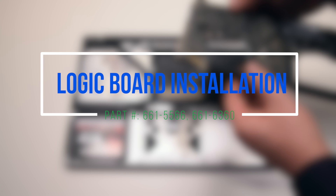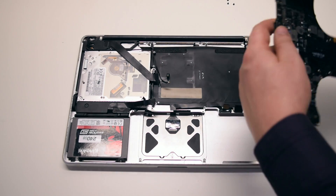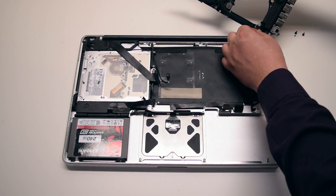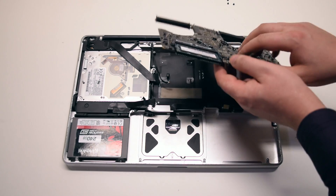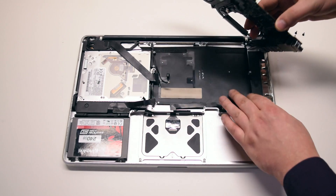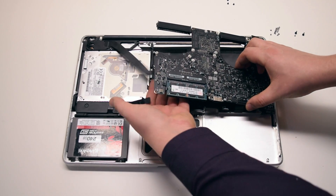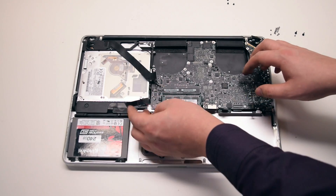Logic board installation. Rotate the board into the correct position and connect the DCN board to the logic board. You can now flip it over and insert the board in at an angle. Try to push connections out of the way as you do this — it's okay because we'll be going over all the connections.